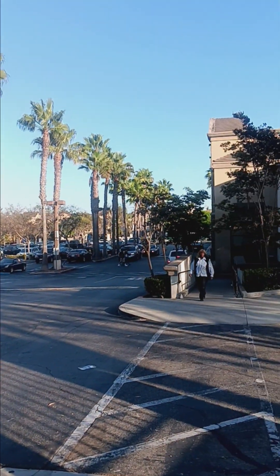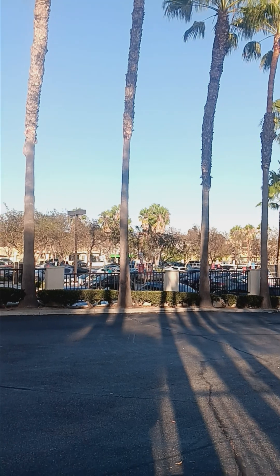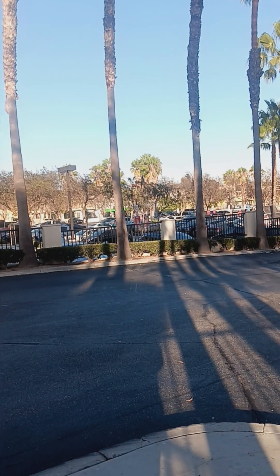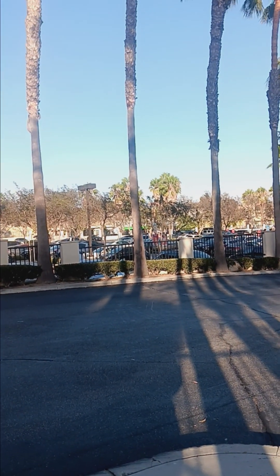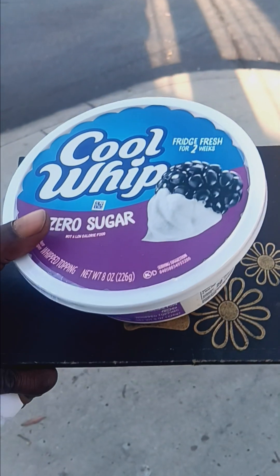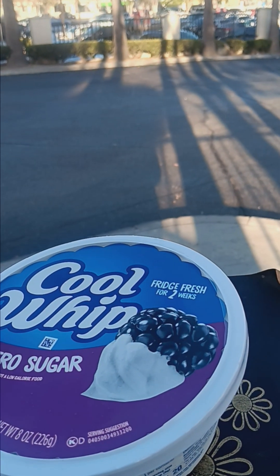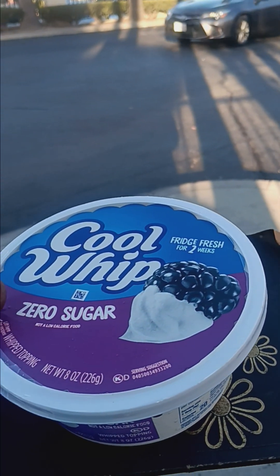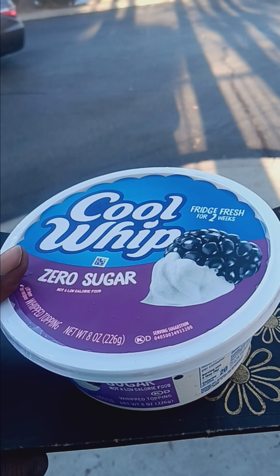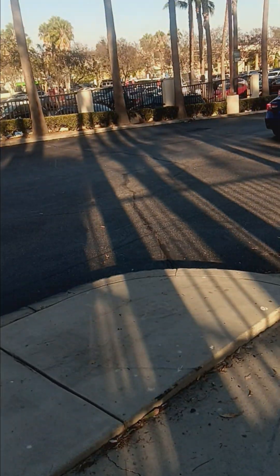I'm here at Vons looking at this product. They're currently on sale for $1.99. Typically they have been on sale before at $2.99, but it's $1.99 today.